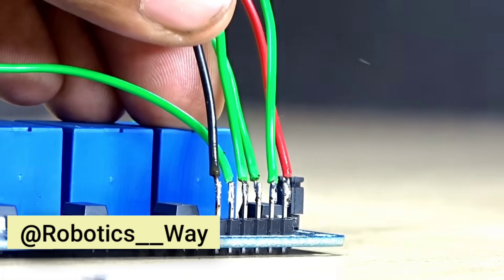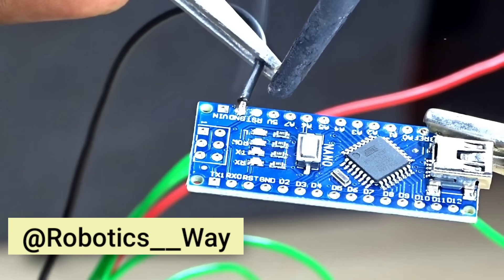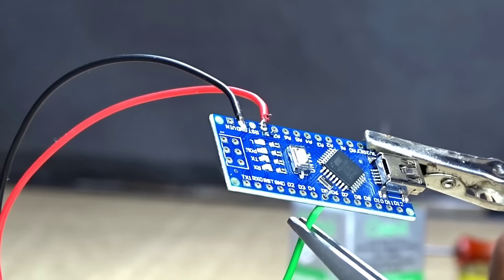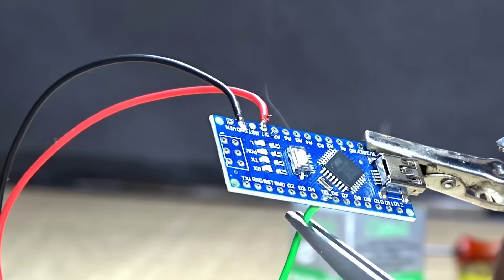Soldering is really important here. Next, we move on to the Arduino Nano connections and wiring. A strong and clean solder joint ensures the circuit works reliably and looks professional too.